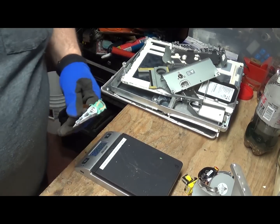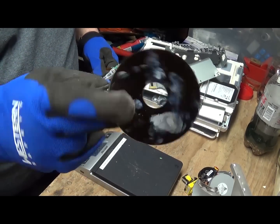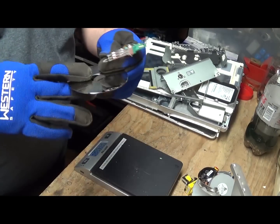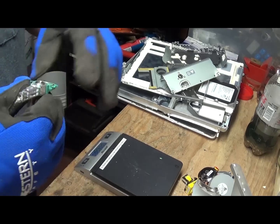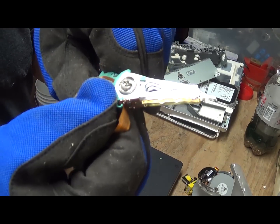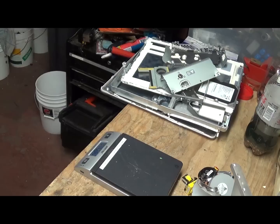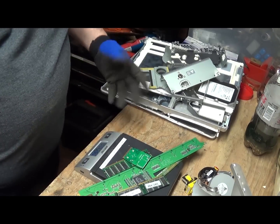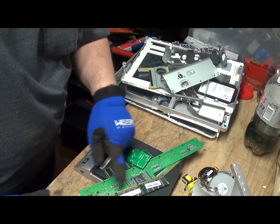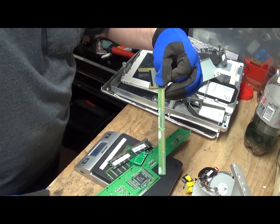We've got those 2 neodymium magnets from the hard drive. One platter, which is basically just aluminum, but if you save it up you can sell it on eBay for a little bit more than aluminum price. We've got the reader head — that strip at the bottom is gold, so there is gold in these things. Finally, we've got all the nice gold board — about 4 ounces — with all kinds of nice fingers to trim and RAM. This will soak nicely in AP to get all those little gold foils off.